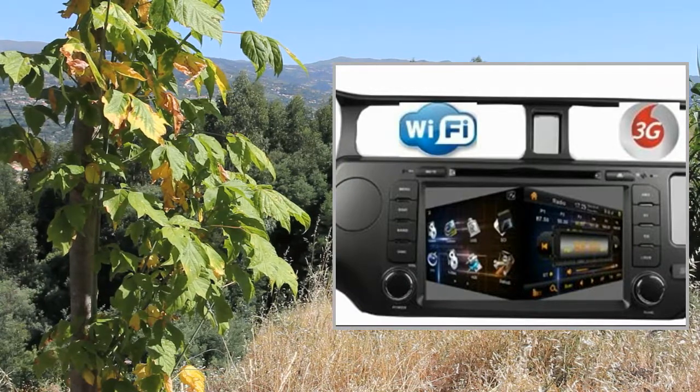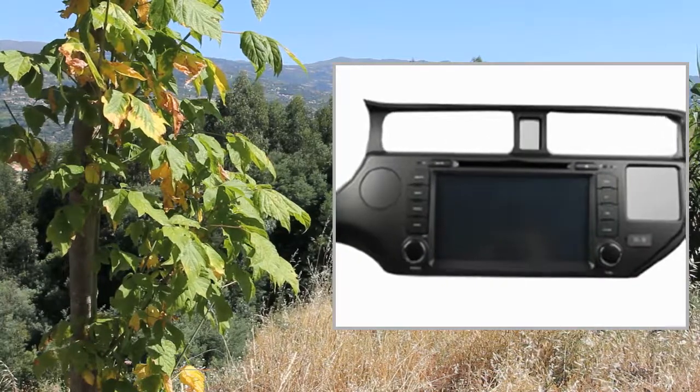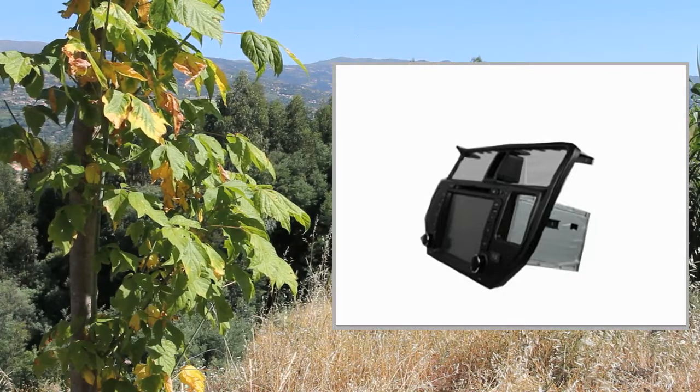Welcome to the video. This is a presentation of the product: the Dash DVD Video Receiver, a high-quality car display with a screen size of 8 inches.